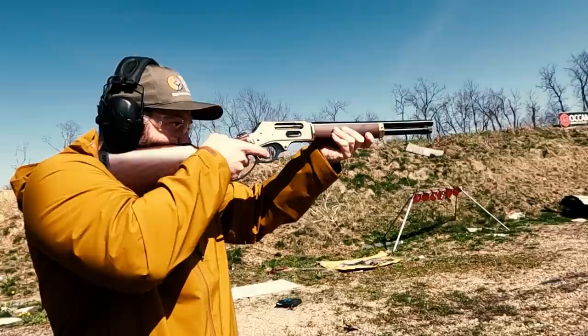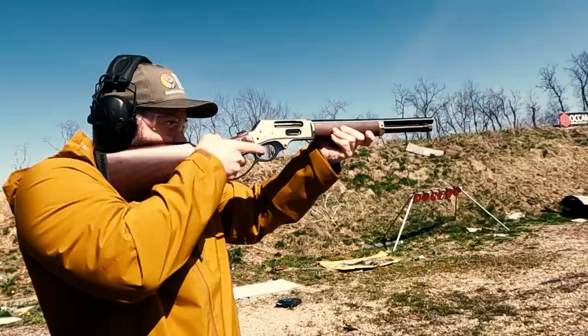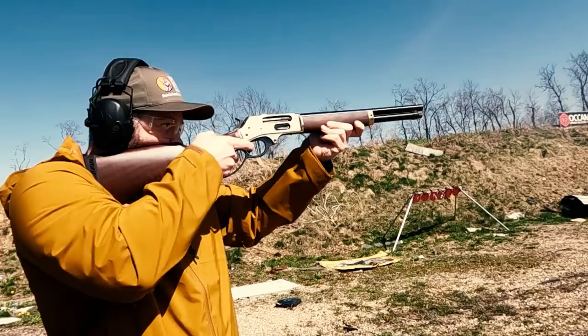I use my Henry Axe for two things. One is rabbit hunting — it's a lot of fun to have a short, lightweight gun. Especially when hunting with dogs, I like to get right in the thicket, and it doesn't need to be a super powerful gun for a rabbit. The other use is in winter: the way my power lines come in, when it freezing rains, ice can weigh down the line and cause the lights to flicker. I use the Henry Axe to shoot the ice hanging from the gutter and knock it off. I know that's probably not an approved use, but it works.